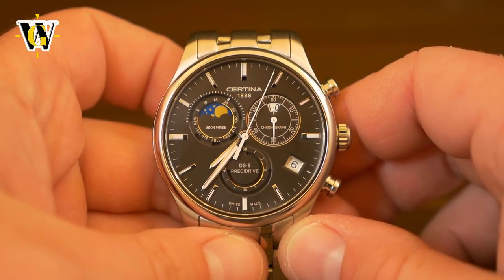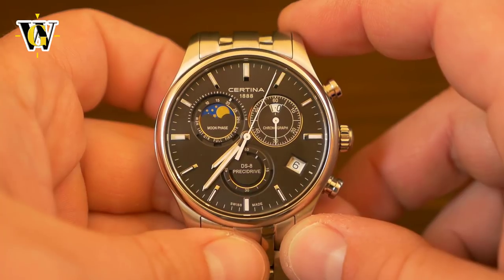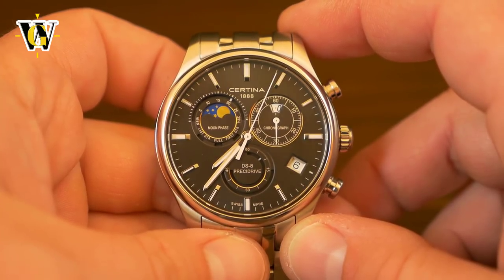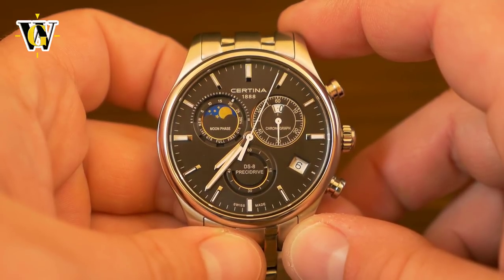Hi and welcome to another Watch Geek video. Today we're going to be showing you a tutorial on how to set up and use all the functions on this Certina DS8 and the Pressto Drive movement that's powering it, which is a derived ETA movement.